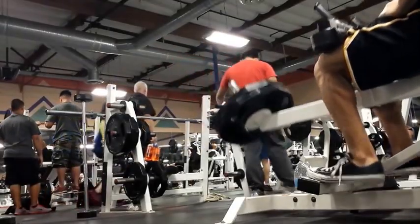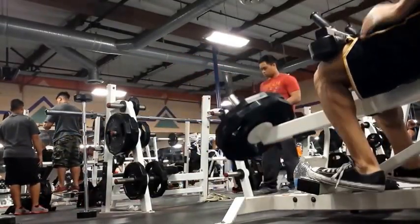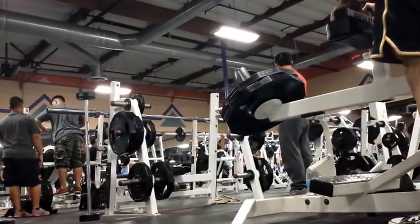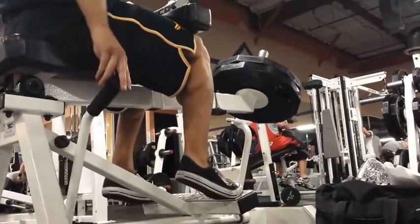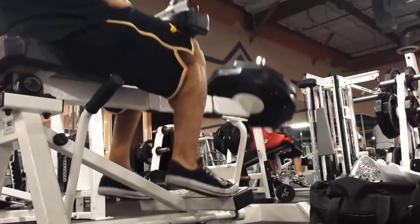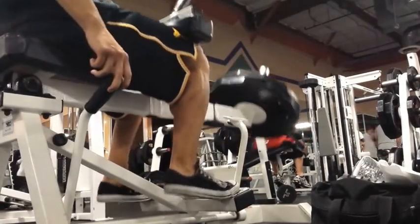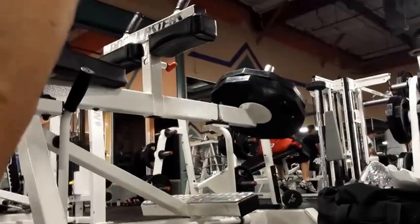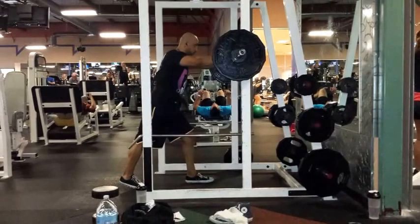I've got 105 on the calf raise — probably not the most impressive weight, but I feel like my calf development is decent other than my injury. You'll see people stacking the weight and just moving through it carelessly — it's scary to watch because I'm waiting to see someone's Achilles snap. That being said, you want to move up in weight obviously, but never sacrifice your form. That's always been in the back of my head — never sacrifice form for weight.